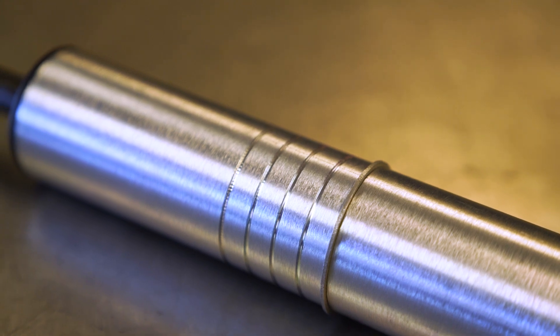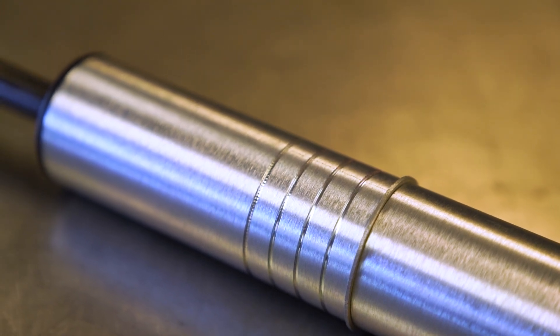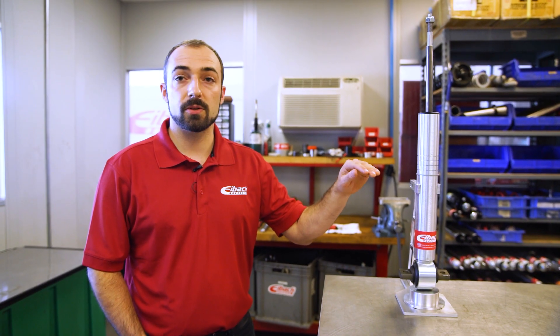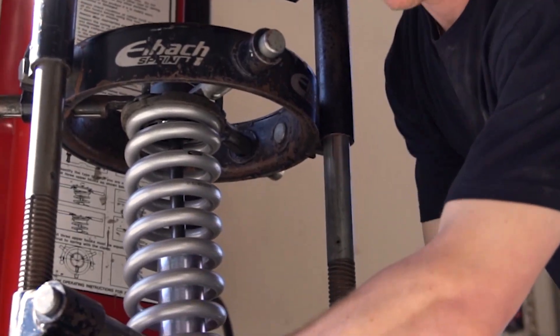If you're using our Eibach springs and you have added weight like a bumper — especially a steel one — or a winch, or a combination of both, you're going to want to use the clips to adjust the height up. You can't adjust them too far, so it's important to make sure you look at our instructions and see how far up you can go for each vehicle.